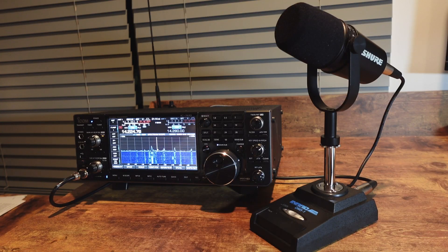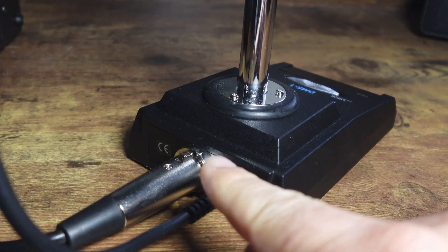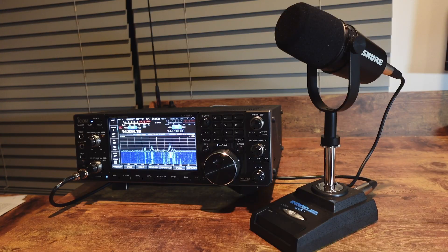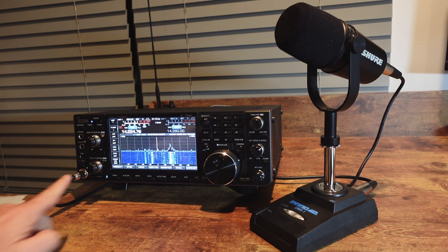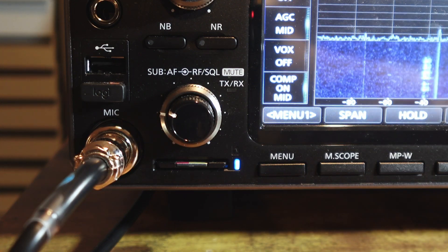On the back there are two cables. One goes to the microphone, and this cable comes with the INRAD DMS-1. The other cable I bought specifically for the ICOM 7610, and it connects to the regular microphone jack on the ICOM 7610.